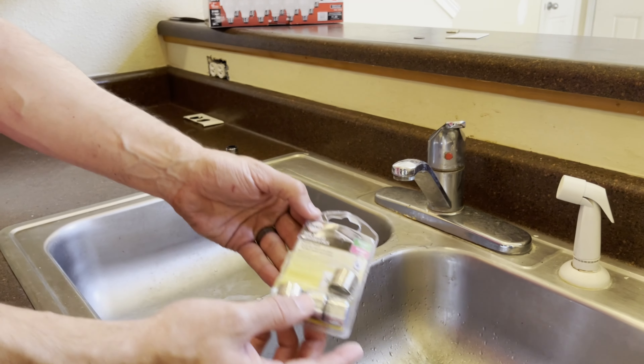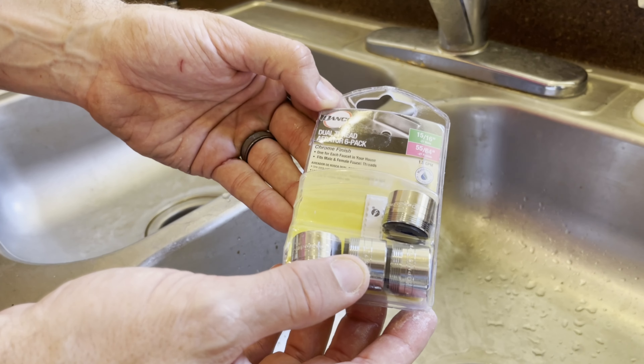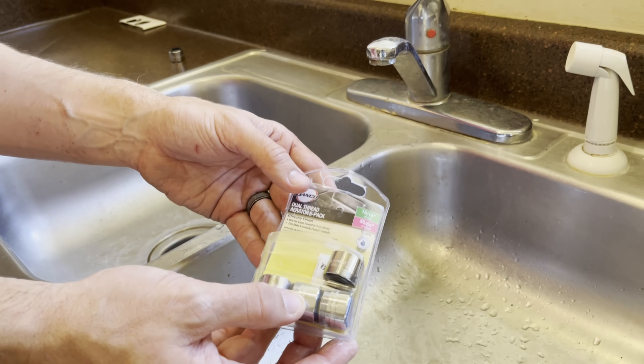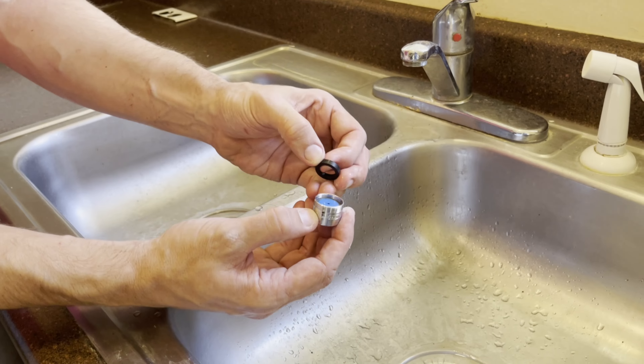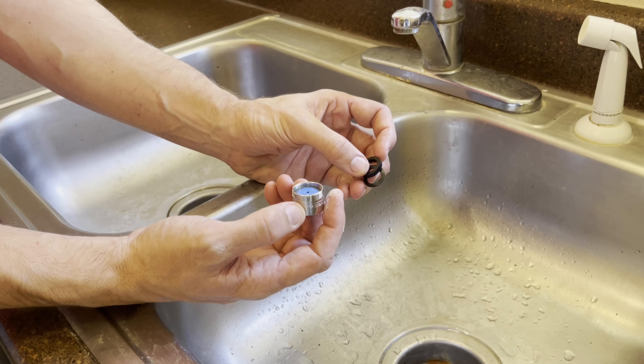We're going to be using these Danco brand — I've got a six-pack here, but we'll link a standard one down below in the description should you choose to attempt this yourself. Each one of these is a universal one that can be threaded on the inside or the outside and will come with two rubber gaskets.